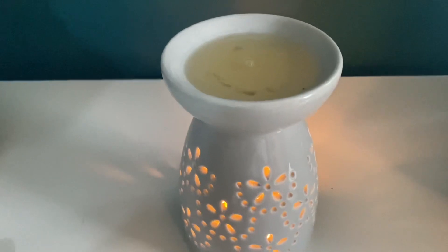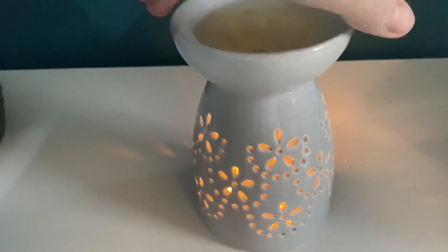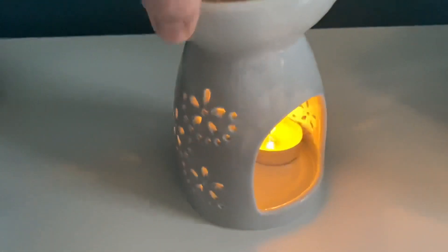Okay, so as you can see, the wax has now all melted. So first of all, I'm just going to blow out these candles.